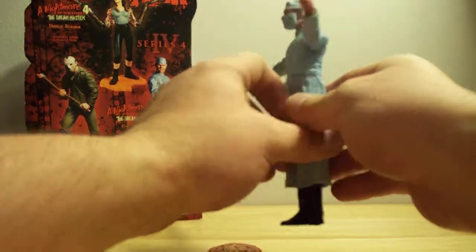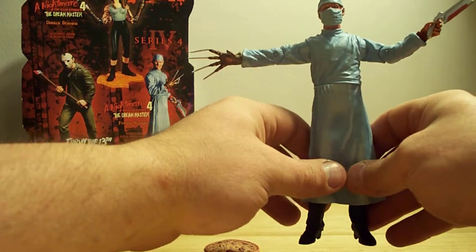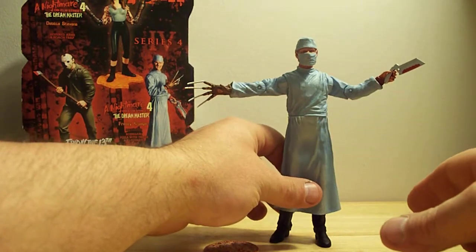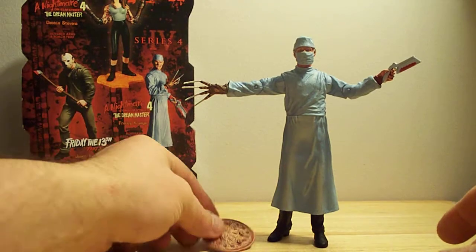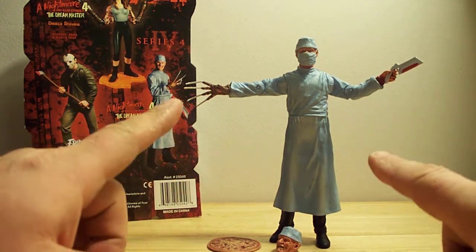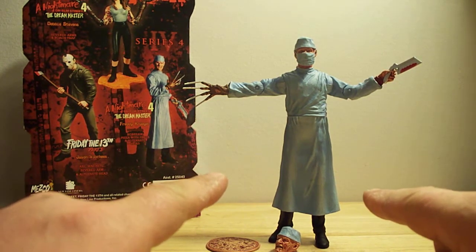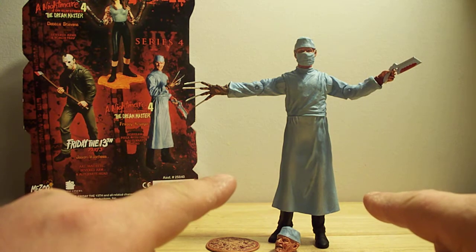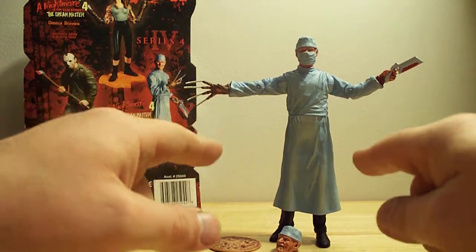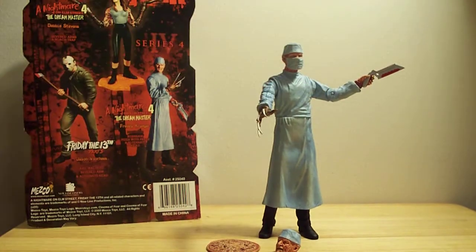There you have it — Freddy Krueger from the Cinema of Fear by Mezco Toys, from Nightmare on Elm Street Part 4, The Dream Master. Freddy Krueger with the pizza and the extra head. I recommend this, but remember this is for an adult collector — I do not recommend this for young children, by far. Great piece. Go get them if you're an adult collector and a responsible person that likes to collect these cool pieces.